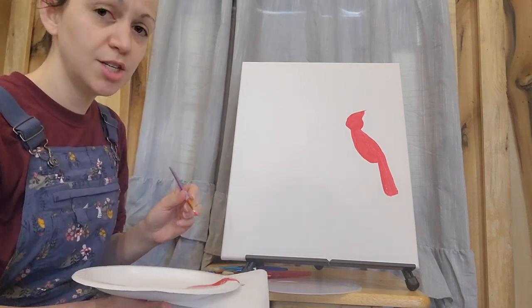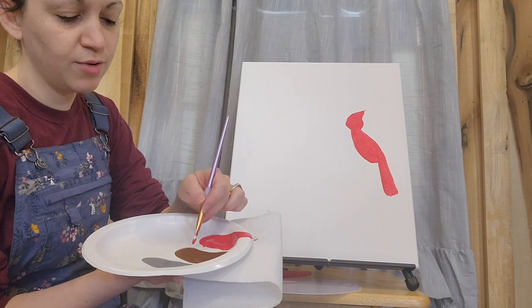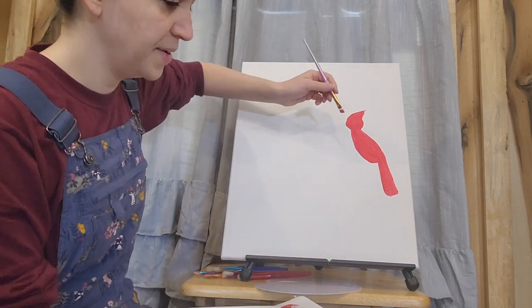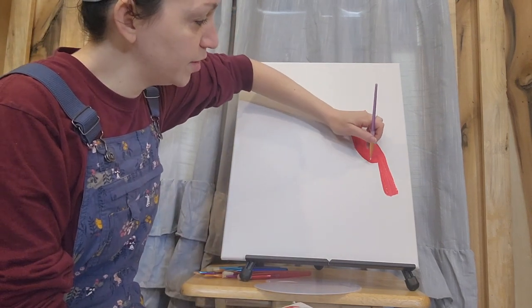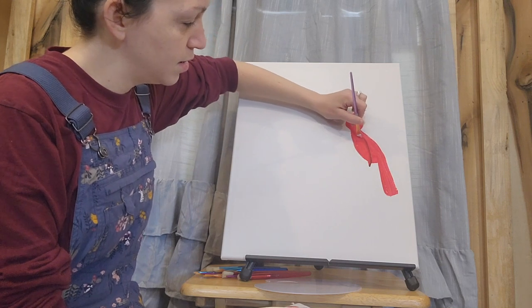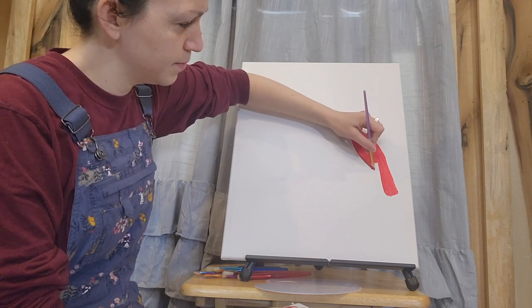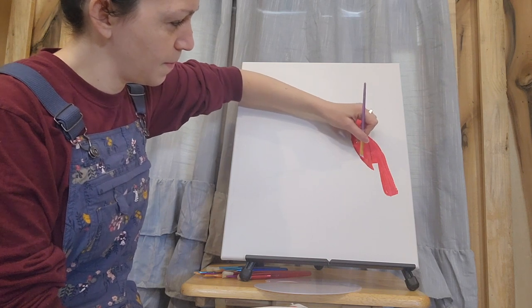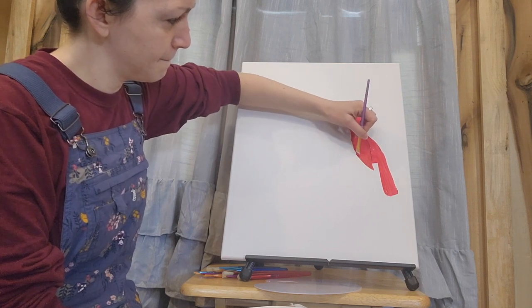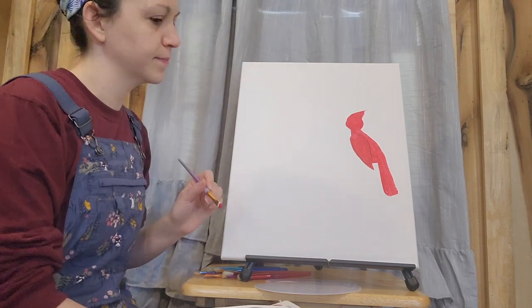Once you feel like everything is as it should be, take your red brush and dip into just a little bit of brown. Now I'm doing a reverse raindrop — the tip will be down here, with its fullness up here, then going back down. Reverse raindrop. When you're doing the wing, make sure everything else is as you want it because we're going to dirty our brush a little bit as we do the wing. Check the lines that are drawing the eye across the canvas.